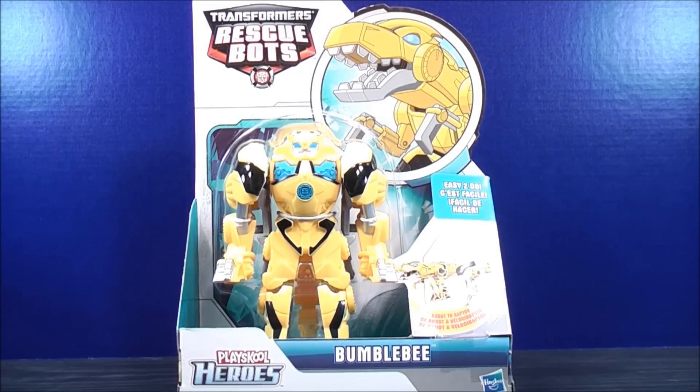Hey, what's going on, Mouseketeers? Mightmouse74 with a Transformers video review. From Transformers Rescue Bots, this is Bumblebee.